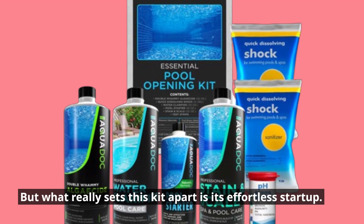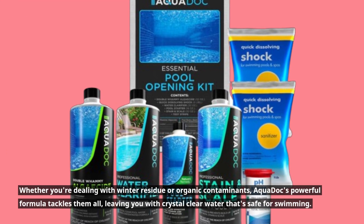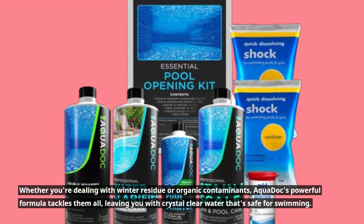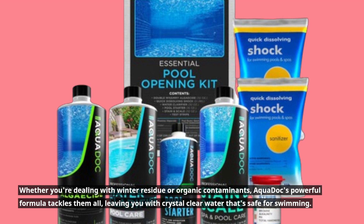But what really sets this kit apart is its effortless startup. Whether you're dealing with winter residue or organic contaminants, AquaDock's powerful formula tackles them all, leaving you with crystal-clear water that's safe for swimming.